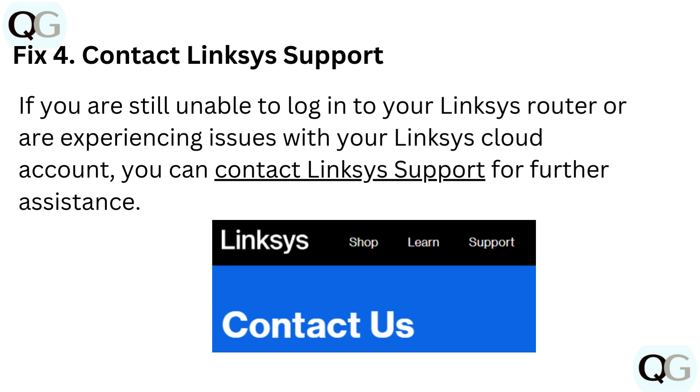Fix 4: Contact Linksys support. If you are still unable to log in to your Linksys router or are experiencing issues with your Linksys cloud account, you can contact Linksys support for further assistance.